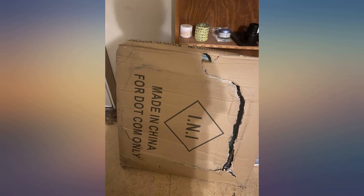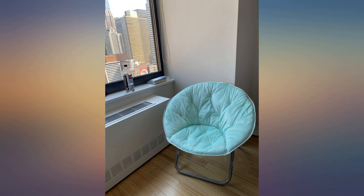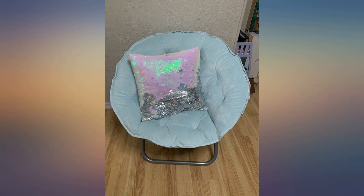I saw that some people said the chair is a bit small, but it's exactly what I expected and it's the perfect size for me. I am 5 feet 3 inches, 133 pounds.